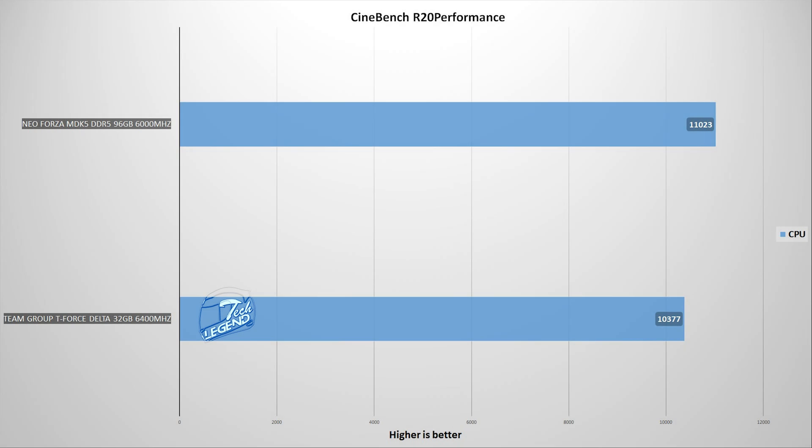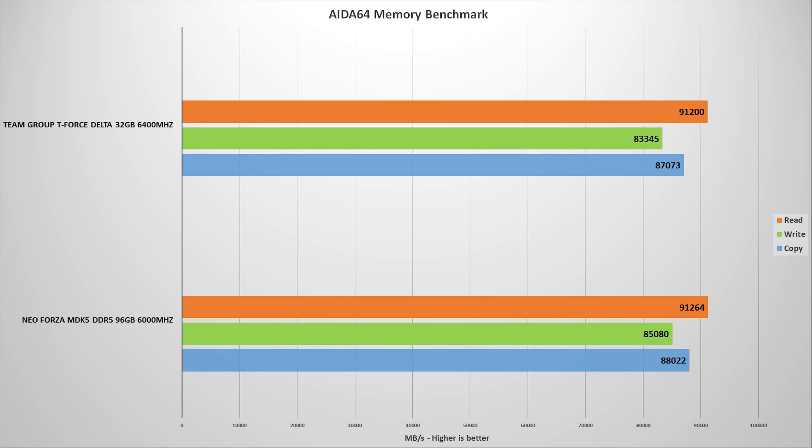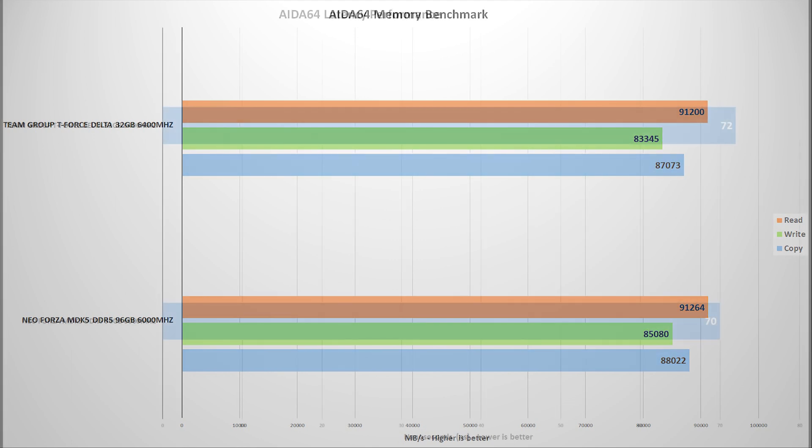Moving on to synthetic benchmarks, the first is Cinebench R20, a popular CPU benchmark influenced by the RAM and overall system configuration. The MDK5 is ahead by a few points here. The next is Cinebench R23, another popular benchmark used to measure CPU and RAM performance, and again the MDK5 leads by a few points. The final test is AIDA64 Extreme, one of the best tools for RAM testing, and here the MDK5 is ahead in read, copy, and write speeds as well as latency.